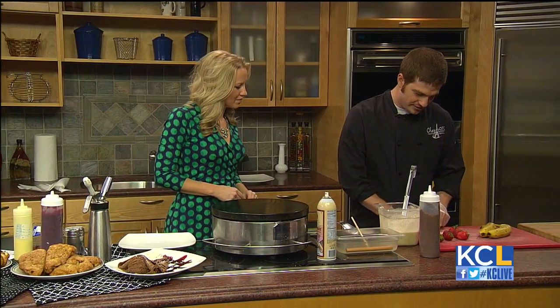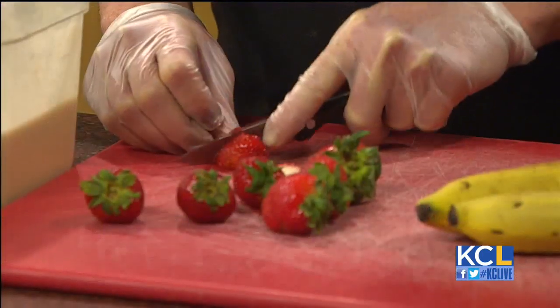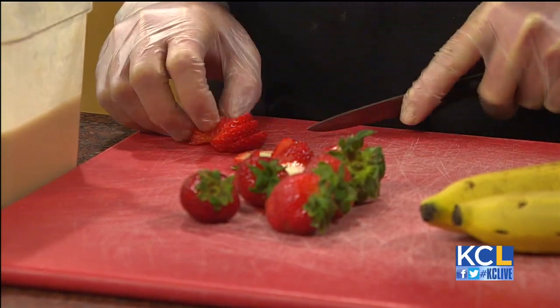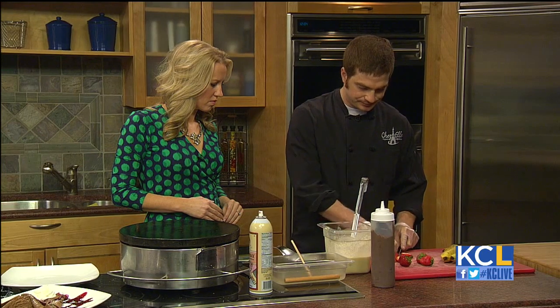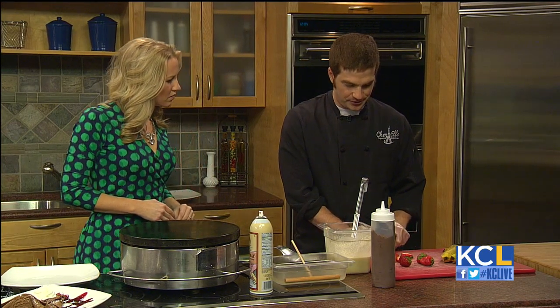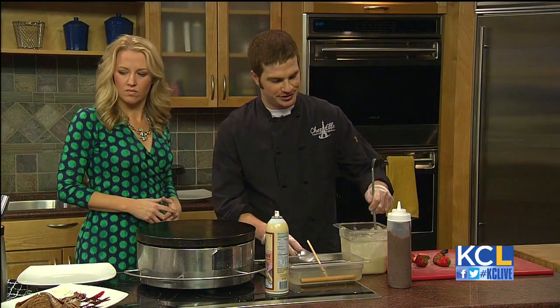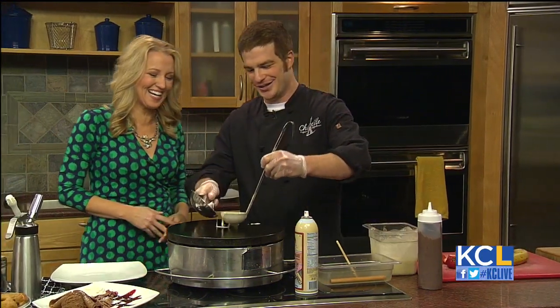So we're going to chop up some strawberries here. What kind of fruits do you usually use in your crepes? We actually use a variety of fruits — we have kiwis, strawberries, and all sorts of them. We also have one already finished with chocolate. I've been eyeing that — it looks good. It's super rich.